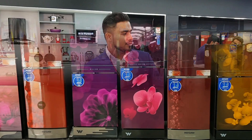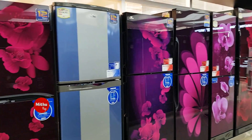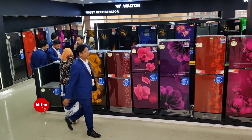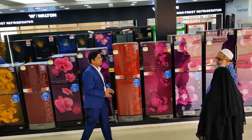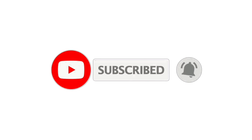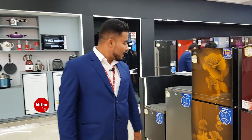Hello guys, Assalamualaikum. I'm from Walton Pavilion, Premier Pavilion 26. Welcome to Walton's Freezer Collection. The prices are very low, so let's go have a look.